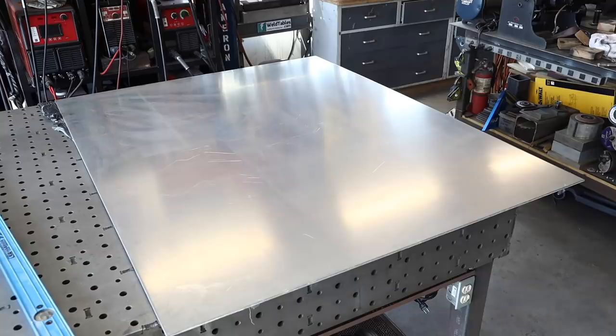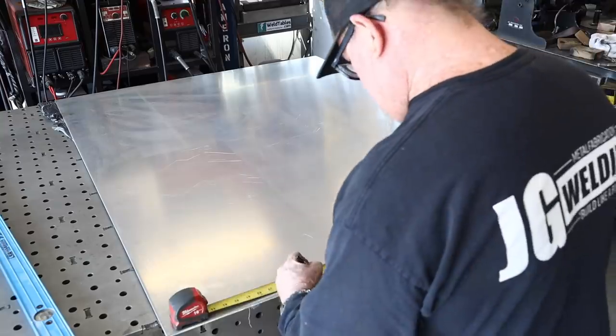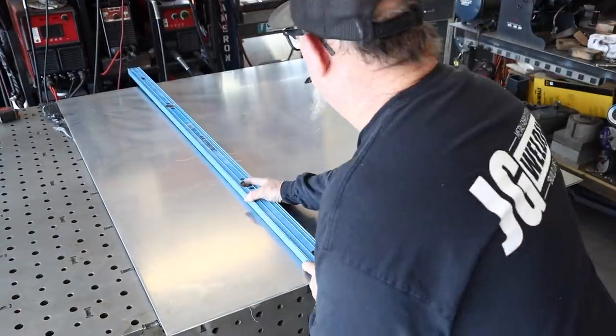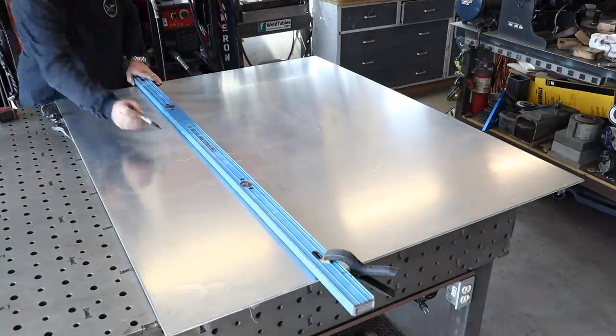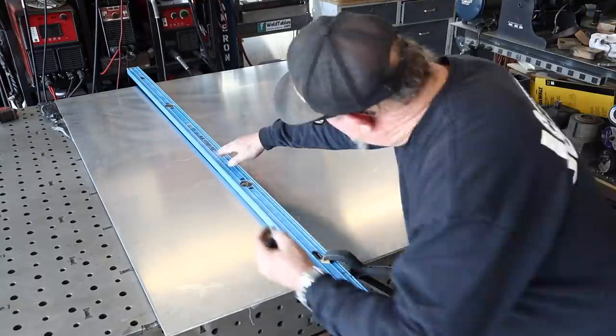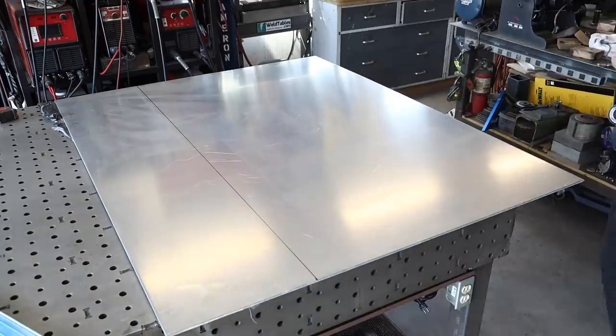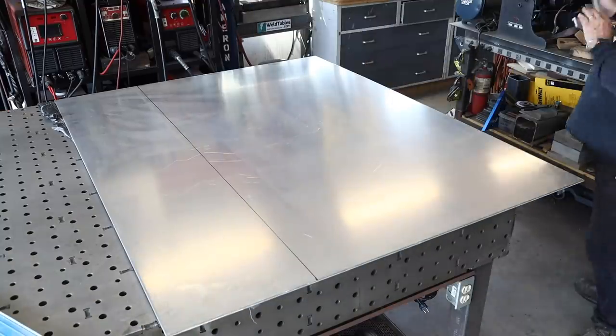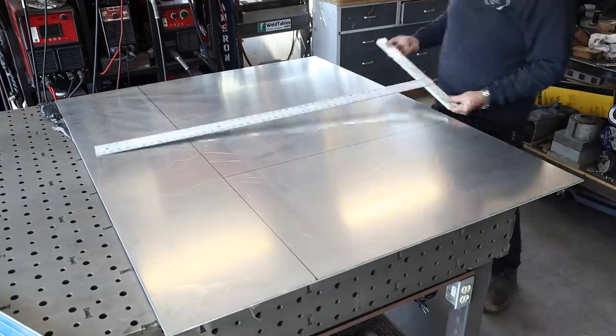We're going to start out with a piece of four-foot by five-foot by quarter-inch thick aluminum plate. This is material left over from a client I did a job for about a year ago — that aluminum boat mast you might remember. He said hang on to it, we're going to use it again. And here we are.